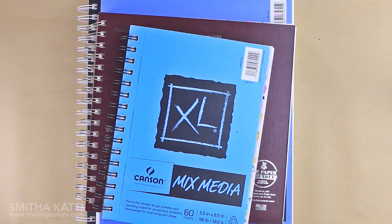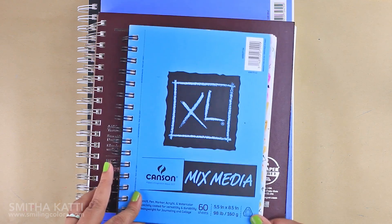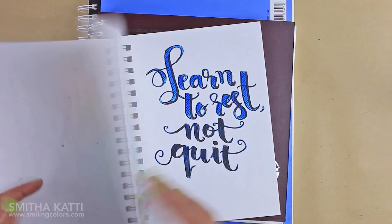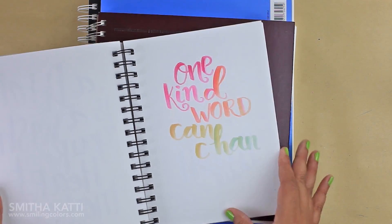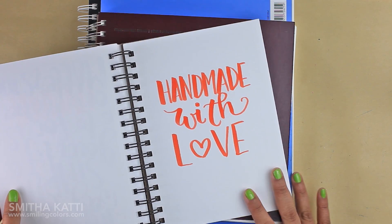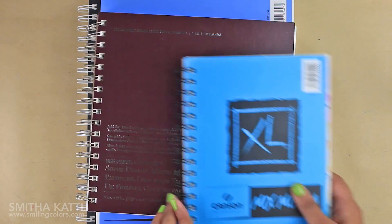The question most asked to me on social media is: what paper should I use with my Tombow Dual Brush pens? There are so many options out there. Here are a few sketchbooks I use them in. This is the mixed media book by Canson — this is my favorite of the lot. I can color, hand letter, and watercolor in this. I love the spiral binding and the size of 7x10 inches.